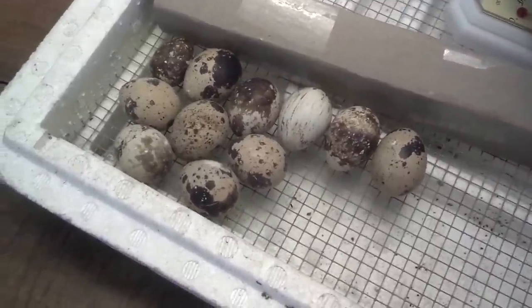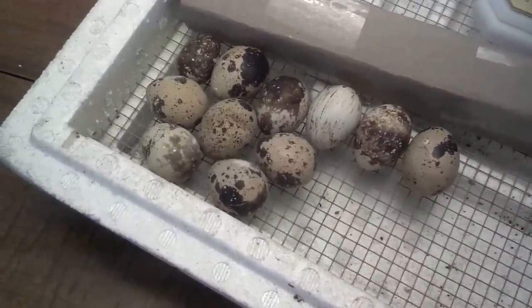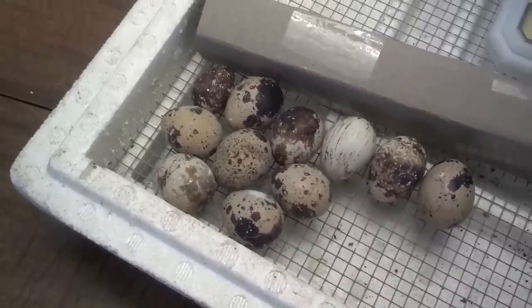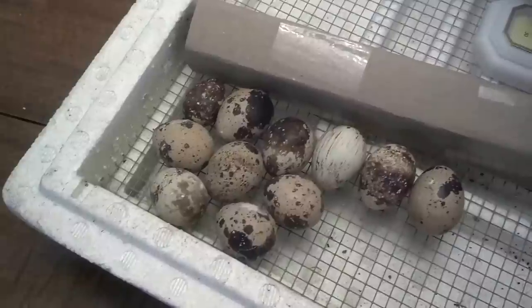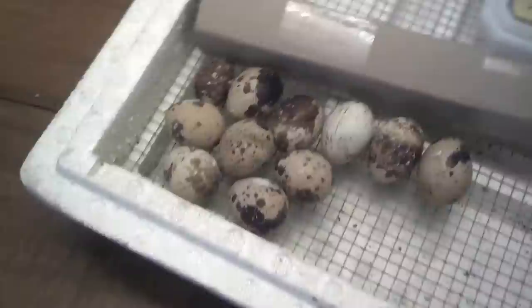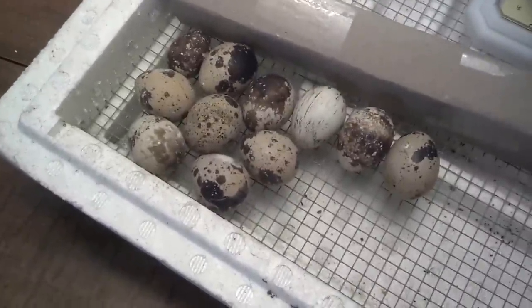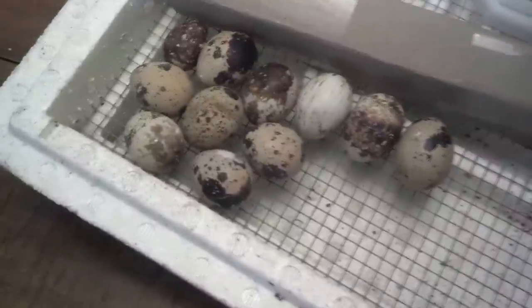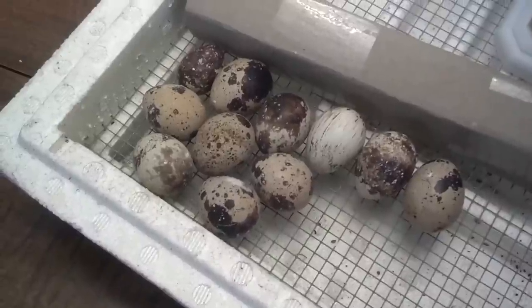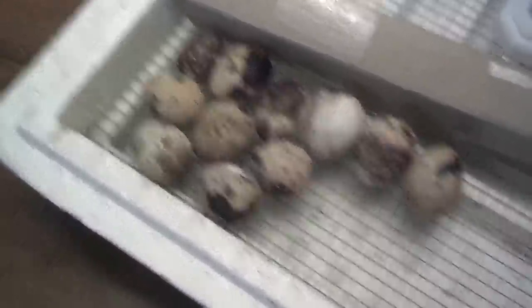It takes 16 to 17 days for these guys to hatch. You want to keep this incubator around 100 degrees, between 99.5 and 102, and that's for the first 15 days. You're also going to want to turn these eggs at least four times a day — they say every four hours, but I think a minimum four times a day.